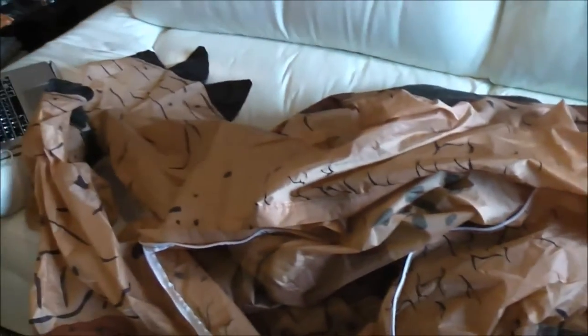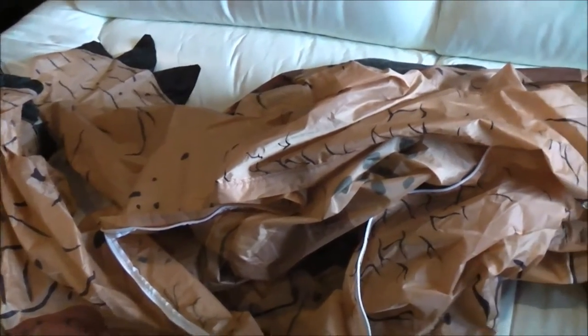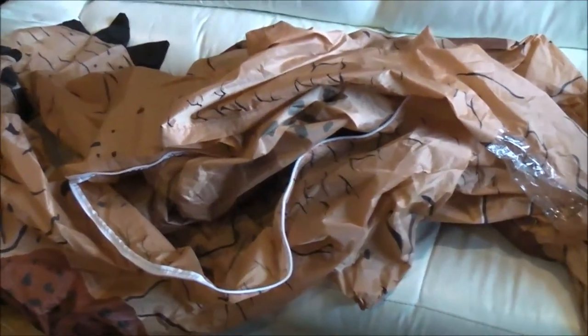This is what the T-Rex costume looks like all stretched out. In a few minutes I'm going to hand the camera over to my sister and she's going to be doing the video for us while we're in the costume. We'll see you guys in a bit.